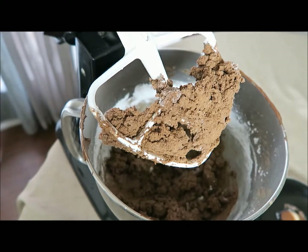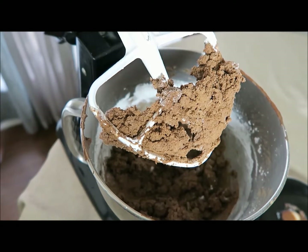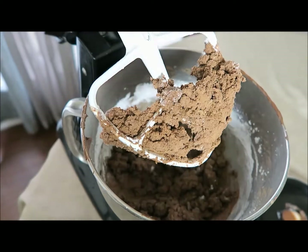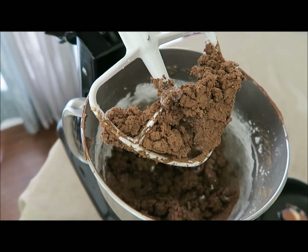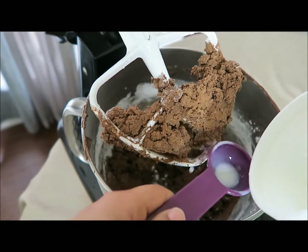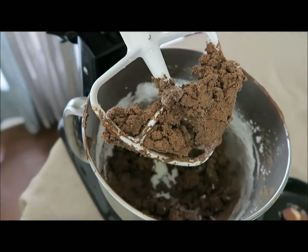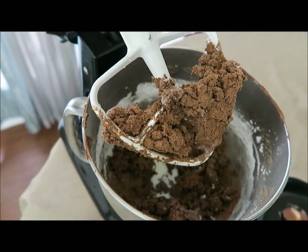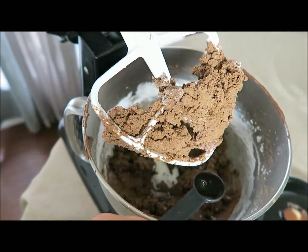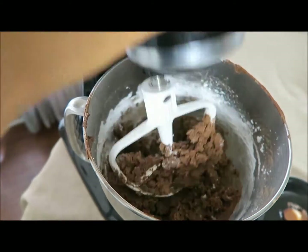At this point it's going to be thick and crumbly — don't worry about it, it won't end like this. You're going to add the milk and the vanilla extract now. Do about three tablespoons of milk and one teaspoon of vanilla extract, then let it whip together.